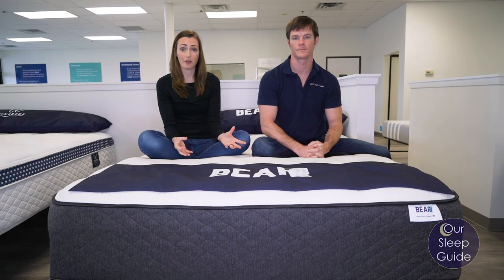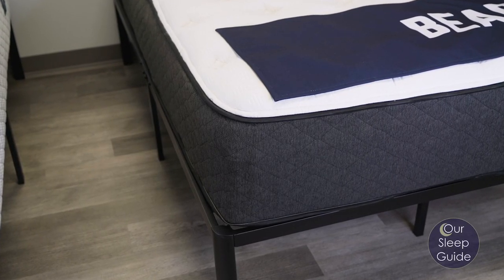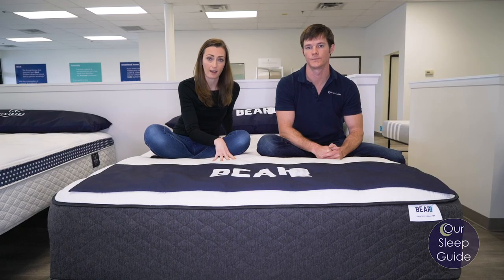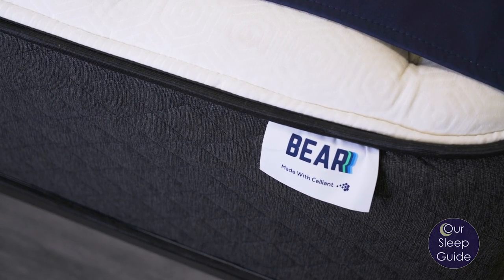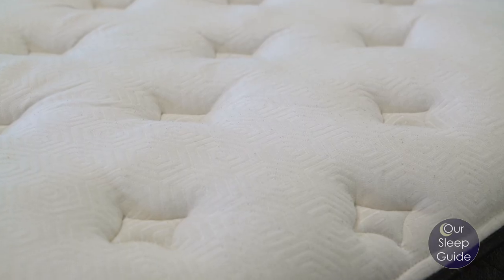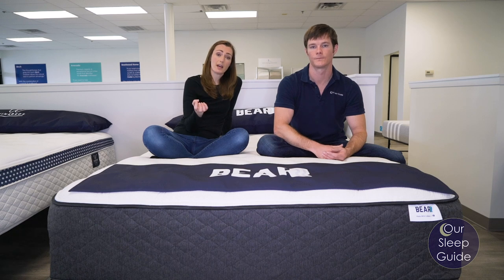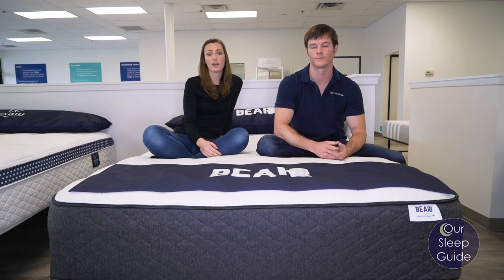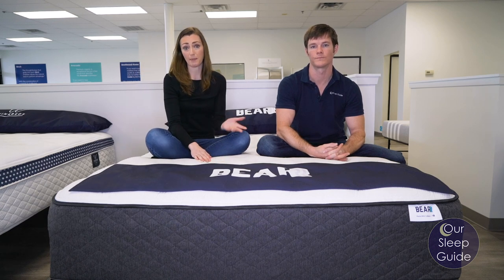First off, this is going to be a traditional hybrid build, so it's going to have an eight-inch quantum coil system with several layers of thick foam over top. Another thing to mention about the Bear Hybrid is the salient cover — an innovative fabric on the very top of this mattress that helps aid your body with recovery. If you're athletic and need sleep to refuel, it takes the energy from your body and turns it into a healing property. The Bear mattress is really all about helping your body recover.